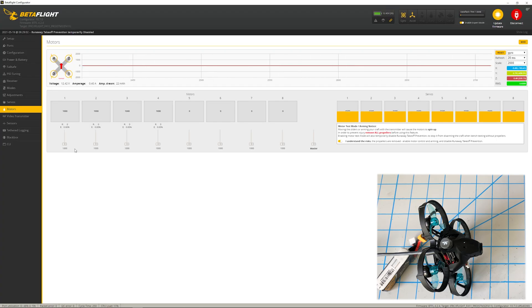The next step is to go out there, try flying it, and keep fine-tuning your PIDs, your filters, and all these settings. But ultimately now you do have your RPM filtering on and you're able to do that for free. So let's go outside and do a quick test flight.